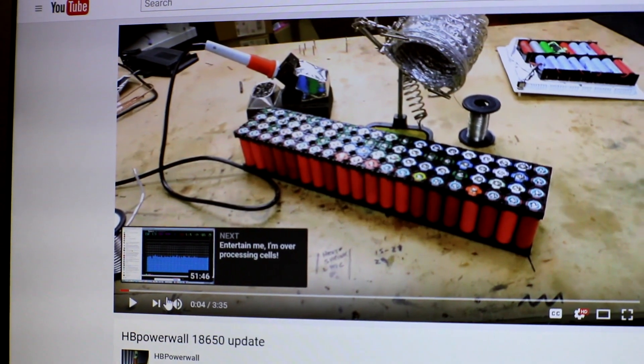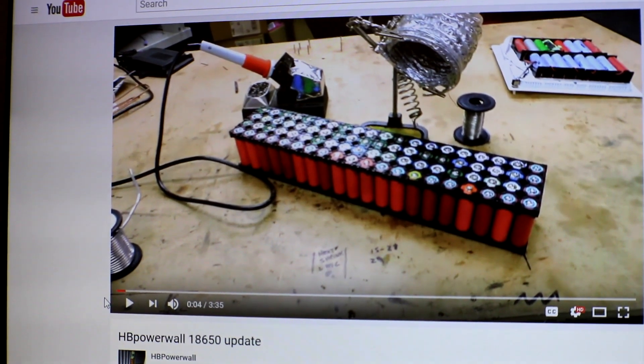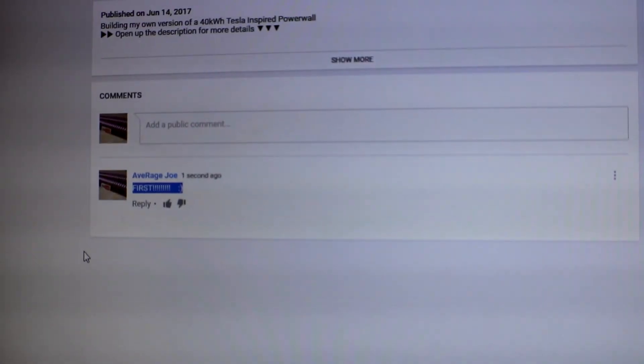And you know what — Peter, I think you're doing it wrong. I think you're soldering all wrong, because I am still using the same soldering iron tip. You went through like 500 tips — what are you doing? I also just finished watching Peter's latest powerwall update, and you'll never guess what happened — boom boom boom — first! Can you believe that?